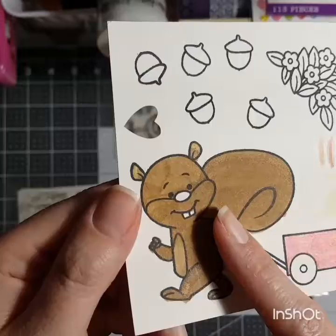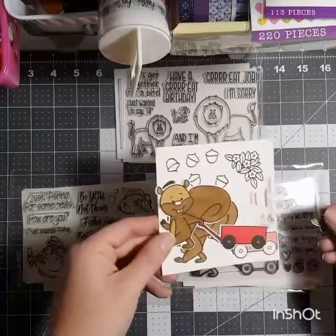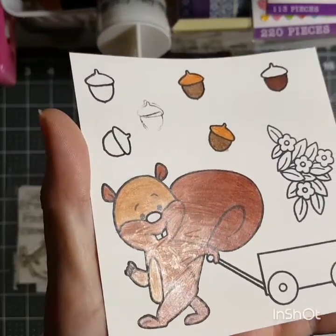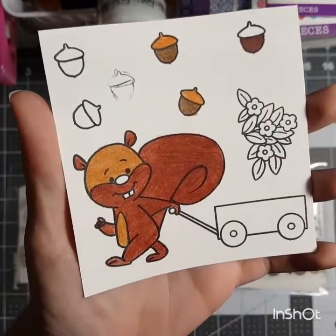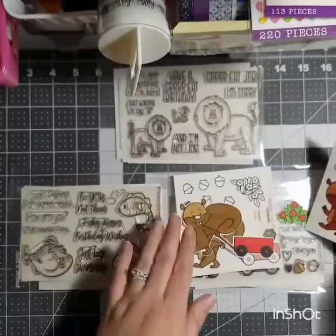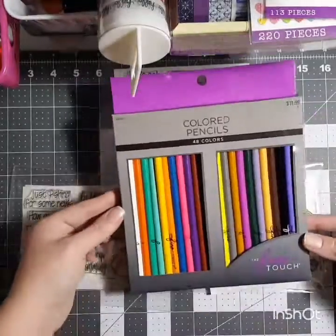This was another failure to me because you can see the lines, and I had done two layers with it. This is when I decided I would just do colored pencils. I kind of colored him in and I'm not real wild about how it came out, but I liked it better than the markers.